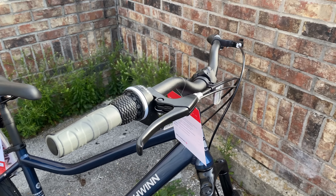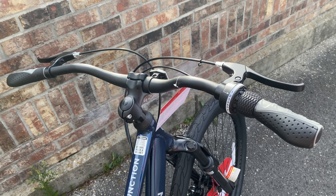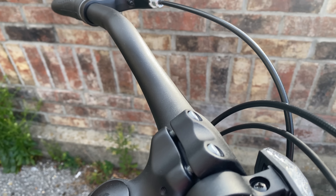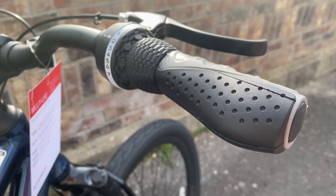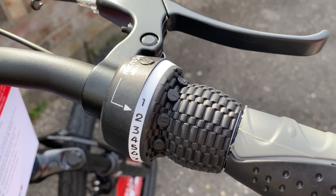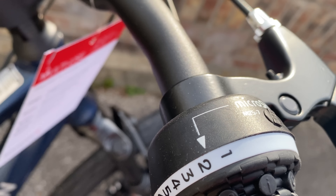Starting up top at the bars, the first thing that jumps out at me is that they are wide for a commuter bike — 735 millimeters. There is a slight rear sweep and a nice diameter, 31.8. On the bar ends, Schwinn-branded rubber comfort grips, nice and thick, though you will notice the right grip is shorter. That's to accommodate the twist shifter. The card said shifters, but there's only one.